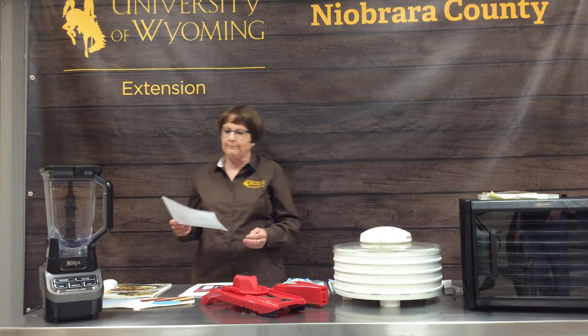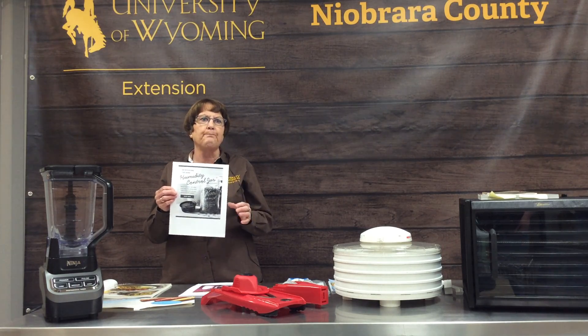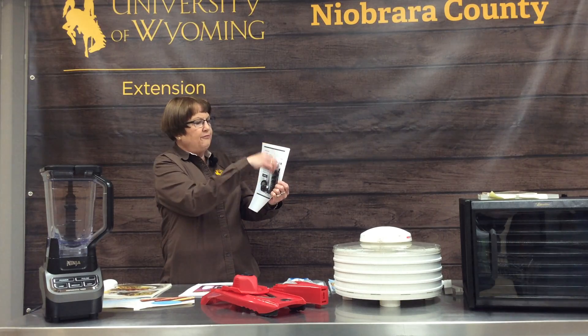Something new in the dehydrating world is a humidity control jar. This is a new jar put out by Ball — it has a little basket that fits in the top of your canning jar with a sponge-like insert that absorbs all the humidity. This allows you to safely store dried herbs, dried fruit, or whatever in a jar under a tight-fitting lid. As that pillow gets full of moisture, you remove it, put a new one in, and it keeps your dried fruits, vegetables, and herbs fresh without spoiling. You might want to check those out when you go to get your supplies.